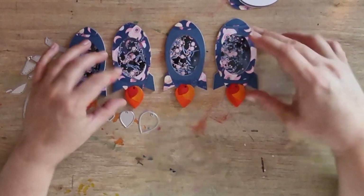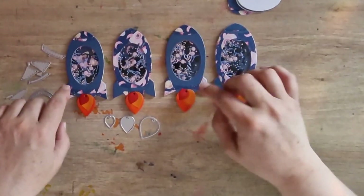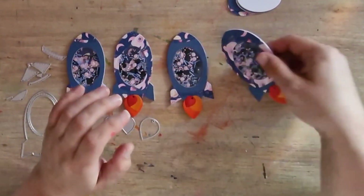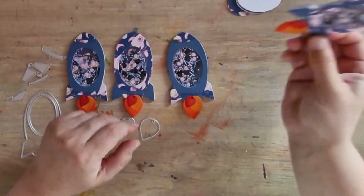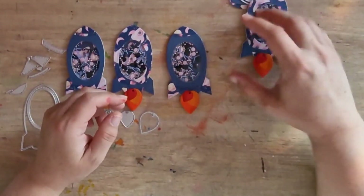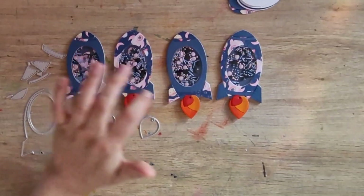I think that they make fabulous embellishments for projects and cards. You could make like a little cosmic scene sort of thing for a card, or put it on a mini deck. Really fabulous kit!